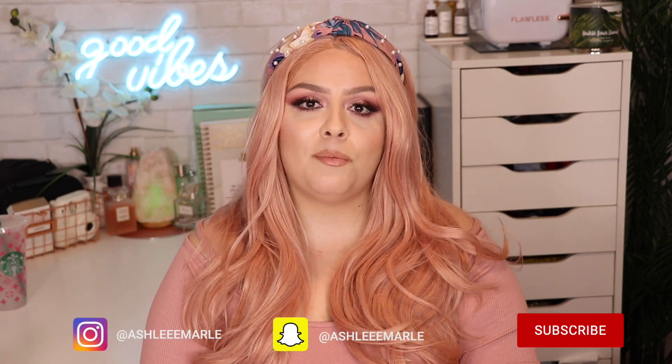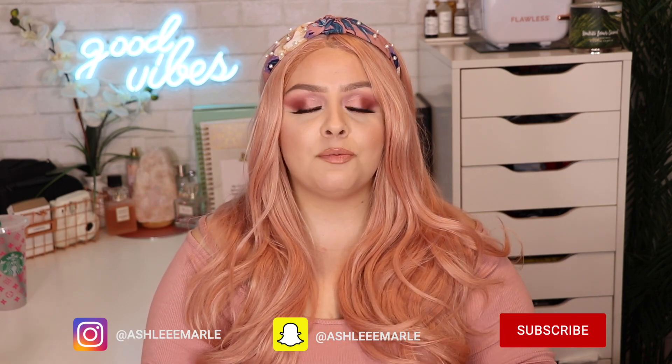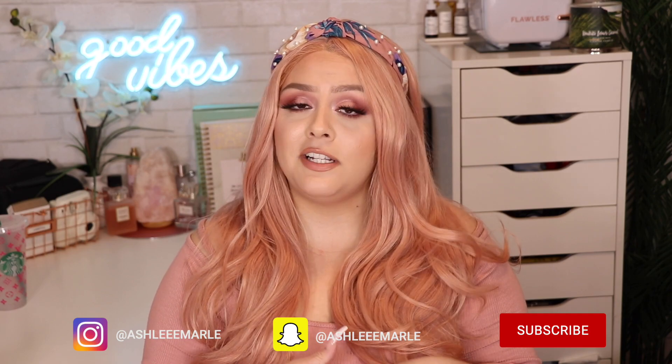I really hope this look inspired you. If it did, comment down below and let me know your thoughts, or what other tutorials you'd like to see. I love to interact with you. You're also welcome to follow me on Instagram, Snapchat, and TikTok — I post previews of what I'm filming and you get to see more of my personality. Thank you so much for watching and I'll see you in my next video, bye!